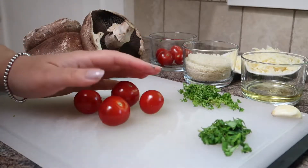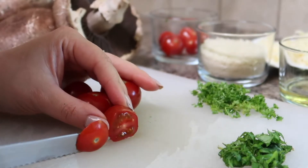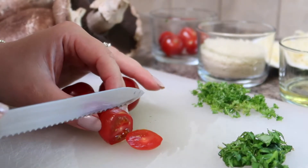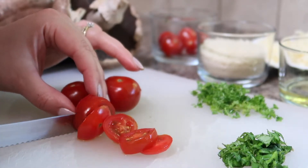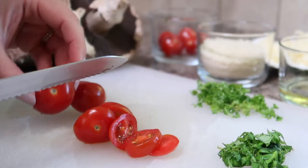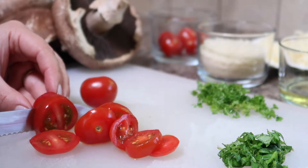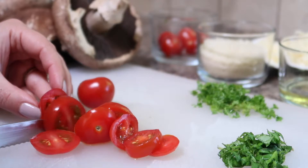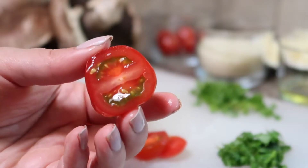Next we'll chop up our cherry tomatoes — these are the first BC grown cherry tomatoes that I got my hands on this year and they were absolutely delicious. I'm cutting each cherry tomato into three slices so that each mushroom gets three slices of cherry tomato on top.